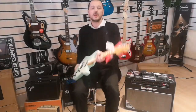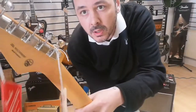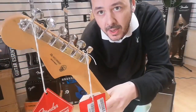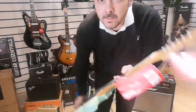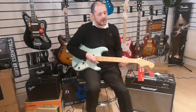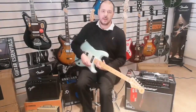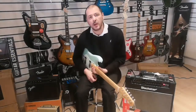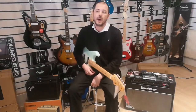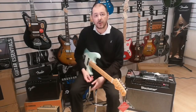Check out these tuners — machine heads, vintage style. Crackers, solid as well, absolutely solid. So what I'll do for you is play a little bit on clean and then a little bit on distortion, so you get a good idea of how it sounds.